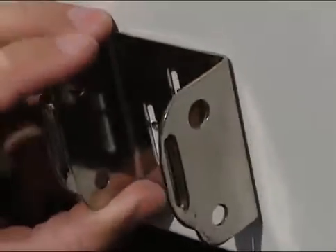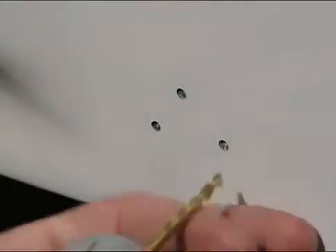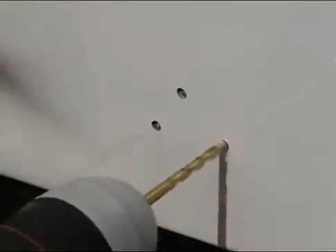You can then double check the fit of the mounting bracket. Then drill the holes to a depth of approximately 1 inch.